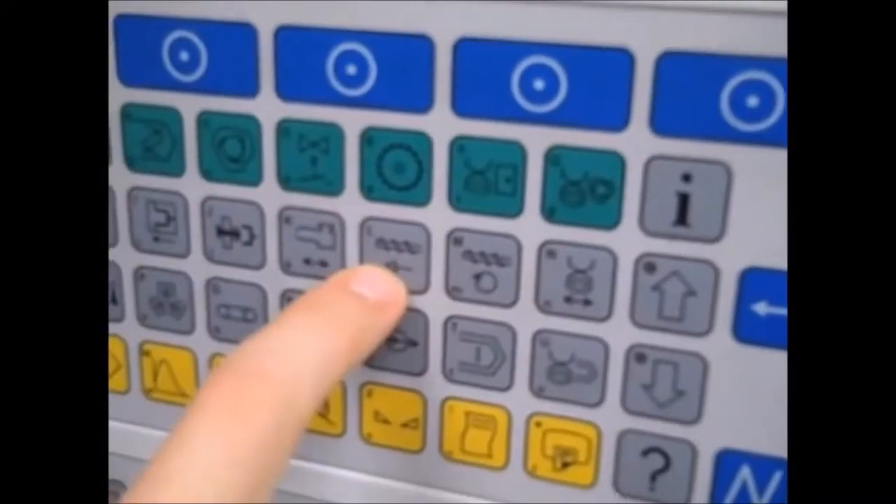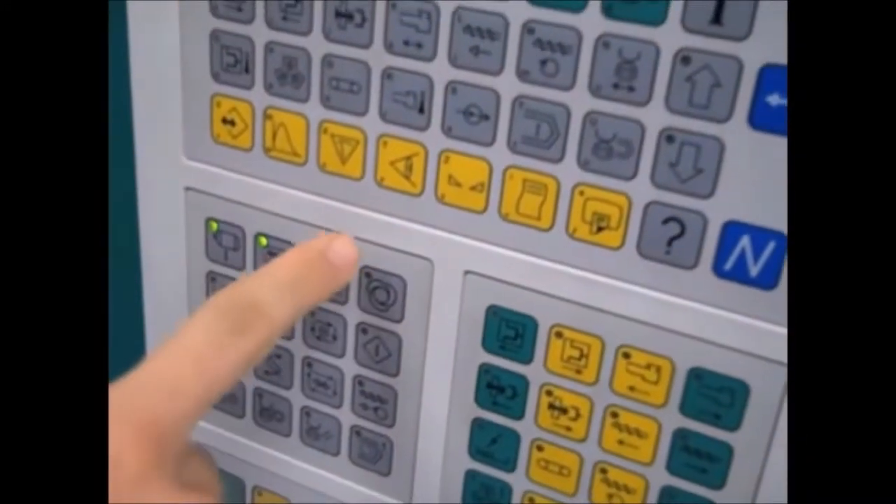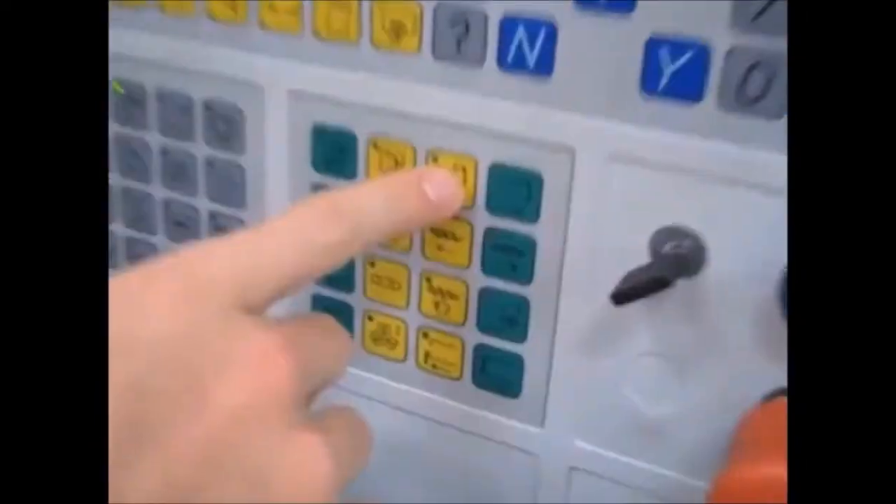Think about pressing that button, but don't press that button. Press that button. Hit the cycle button. Build up a shot. Advance the screw.